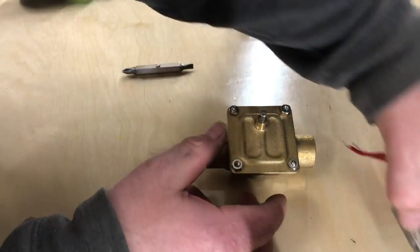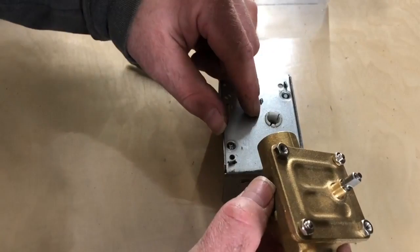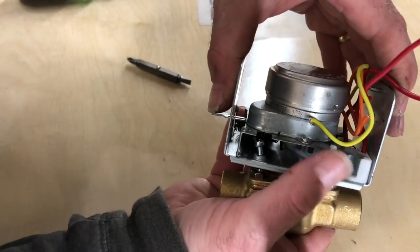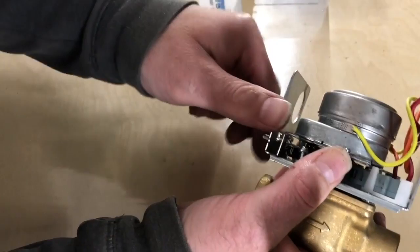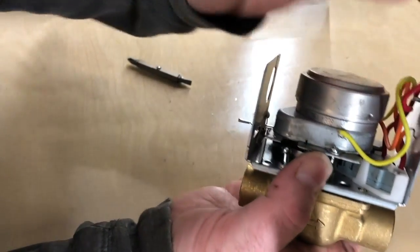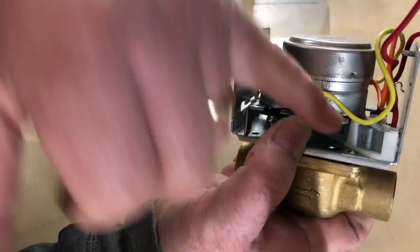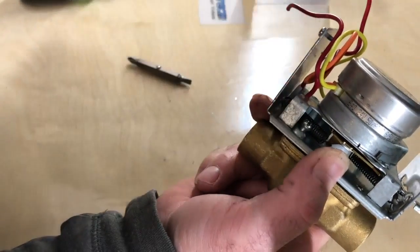Mount the power head right on top. Make sure the valve is in the closed position since this is a normally closed zone valve — that way the stem and power head are almost lined up. Get it as close as possible, then take the manual lever and open it; as you open it, it should fall and seat in place. Keep pressure down and hold it. Notice the two screws without threads — those are used to align the power head to the valve. You can see the little dimple on top of the small screw on both sides, and the other side has the screw that actually holds it in place.